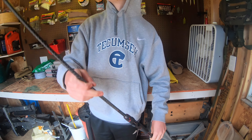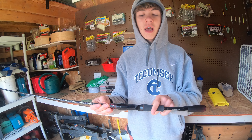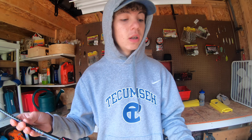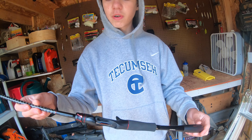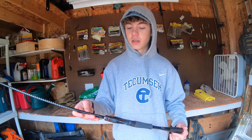We actually got the Shimano Zodius here — this is the new Shimano Zodius. There was an old version, and a ton of people seem to love the older version of this rod, so I wanted to pick up the new version. I haven't seen a lot of reviews on YouTube about this rod, so I really wanted to put this one out there to give you guys a more in-depth look at it.